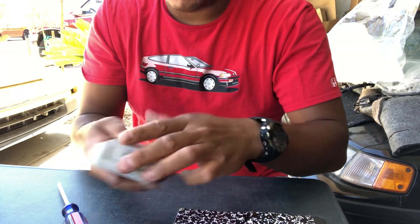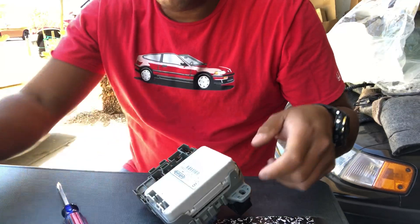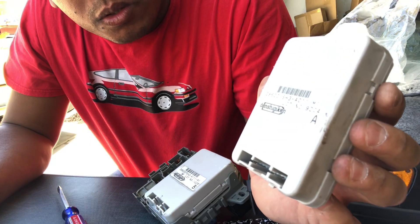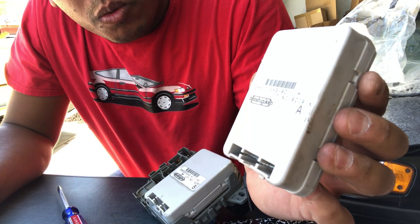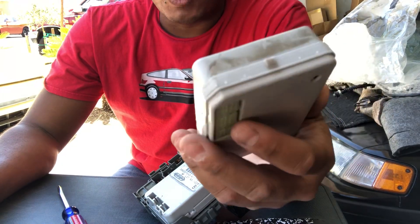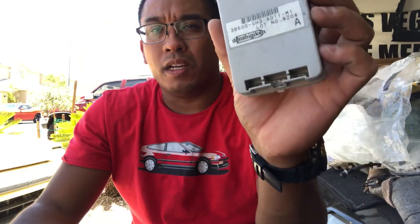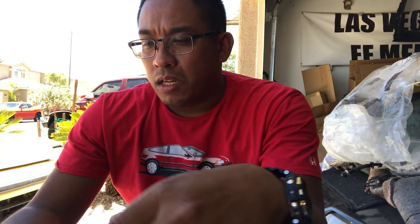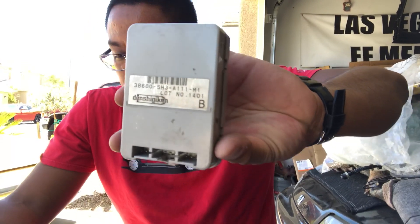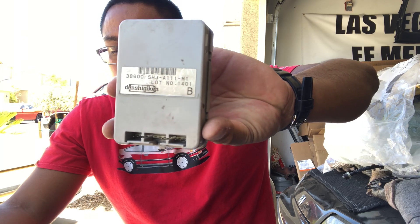And then that's that. There are two different models. You have the A model, which is 38600-SH3-A01 M1 — normally for the lower trim models like the HF or the STD hatch. And then you have the B model, which is 38600-SH3-A11 M1.